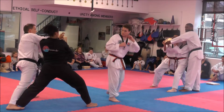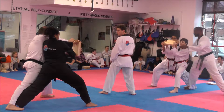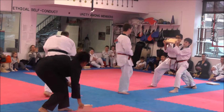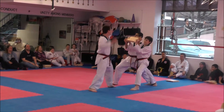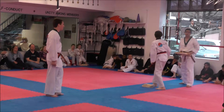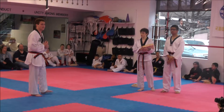Cut! Parallel to the floor, okay? Cut! Cut! Now we got two more. Okay, so it could be reverse turn kick or something else.